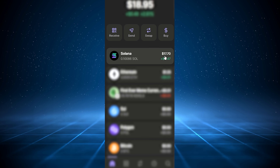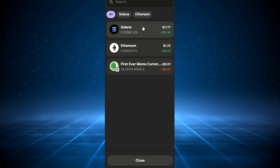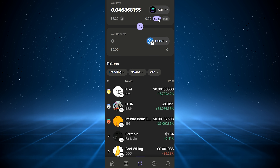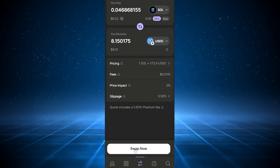To use the swap feature, hit the swap button, select the token you wish to exchange from and the one you're swapping into, input the desired amount, review the details carefully — including Phantom's flat 0.85% fee — and confirm your swap.